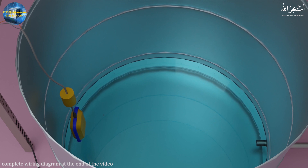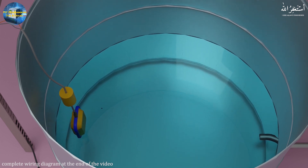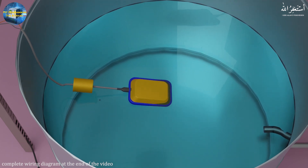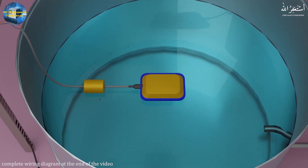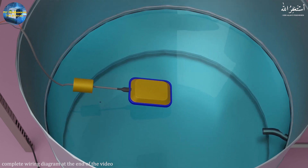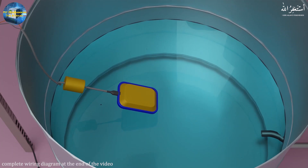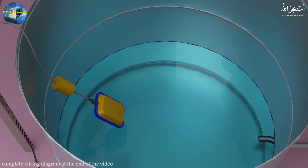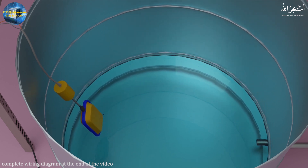As the water level rises inside the tank, the float switch floats on the water surface and operates once it reaches an approximately horizontal position. The float switch contacts close, allowing the electric supply to go to the contactor coil, which energizes the pump contactor and turns the pump on. This is how we can control the pump with the float switch.